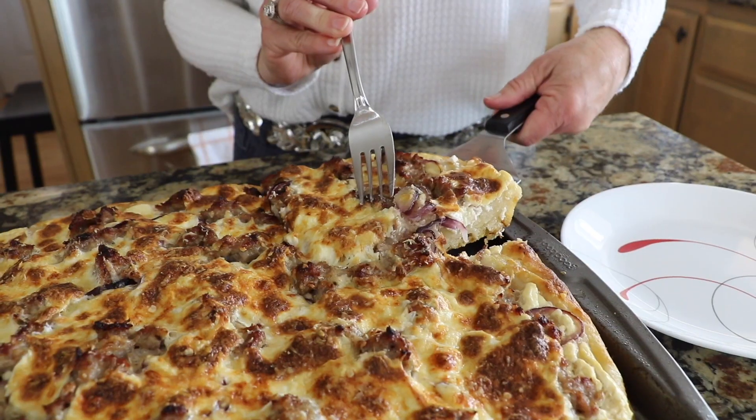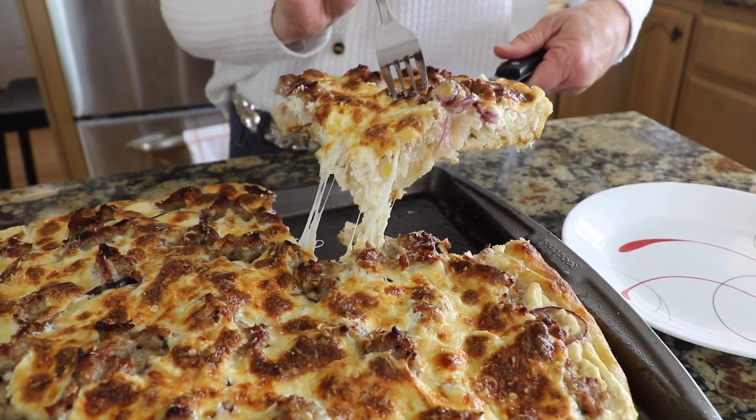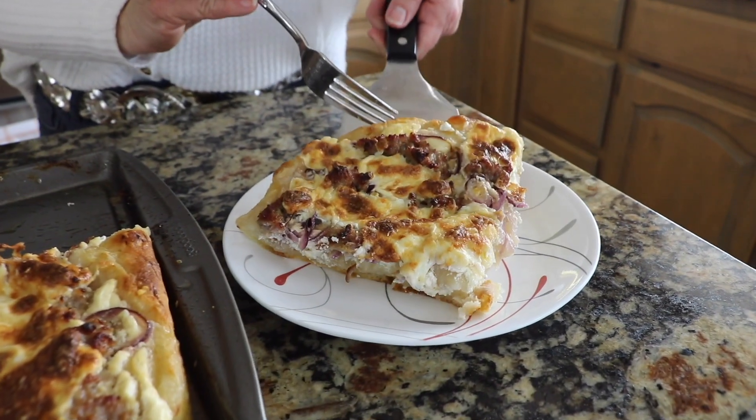Hello friends, welcome to Daily Sourdough. Today I have a really fun recipe for you. We are making Al Taglio pizza. In Rome, this pizza is cooked in a sheet pan and then cut into pieces with scissors and sold by the cut. So Al Taglio means by the cut. Well, let's get started.